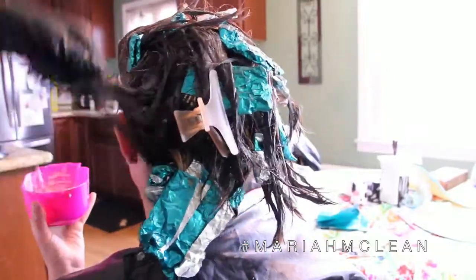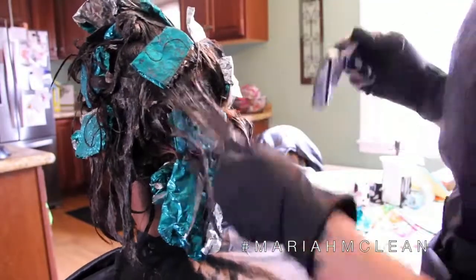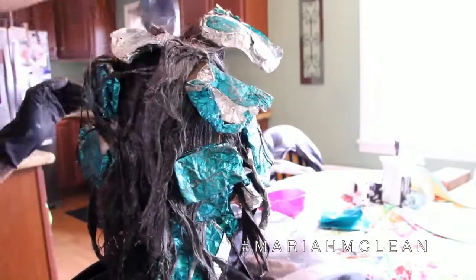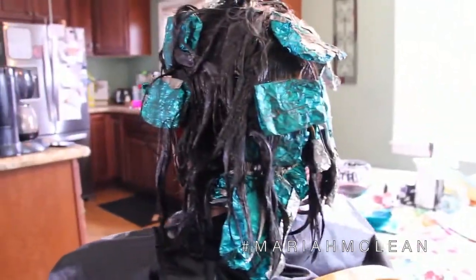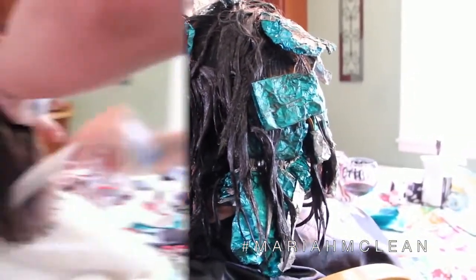I always go back in and double check my work — that's just how I am and how I've learned to do things. Because when you move the hair around you realize, oh, I missed a spot, so you want to add more color in if you need to. If it was one solid color I would comb it out, but since she's got foils I can't really comb it out. So she's going to sit and process for about 30 minutes.